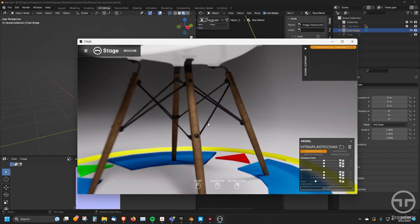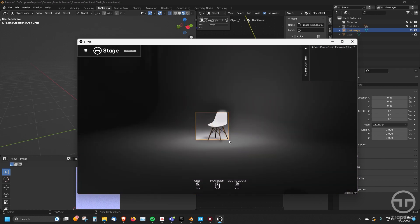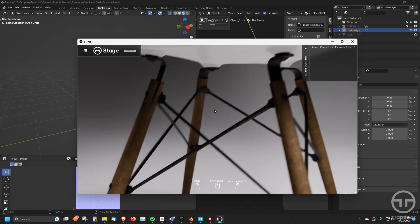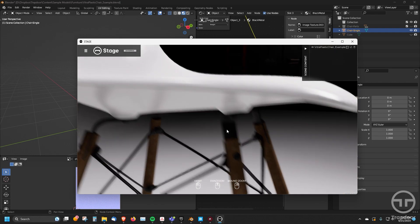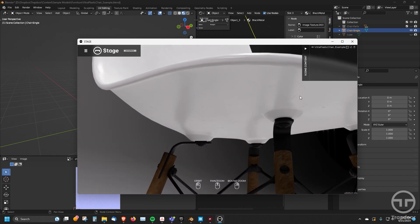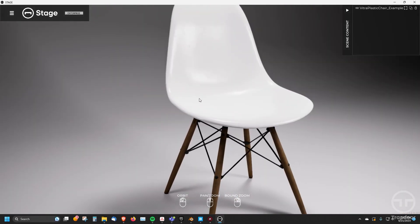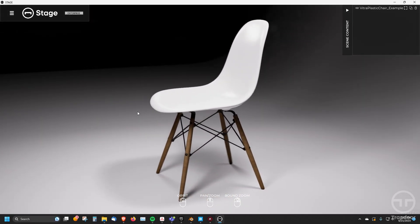Now if I zoom in, you'll notice that all these materials are set up correctly — I've got my wood, I've got my steel, and everything the way it should be. And I'm getting all that detail on the chair coming through. You can see all that detail in the reflections, the roughness, all that kind of stuff going on. So really quickly and easily, if I set up my model right, it comes directly into Stage very quickly and easily.